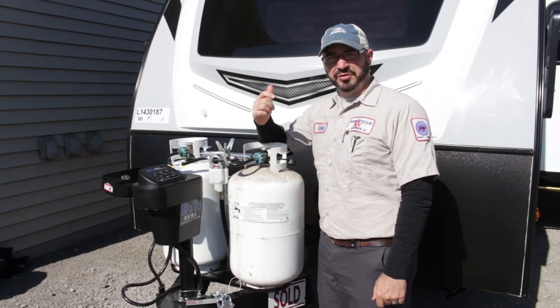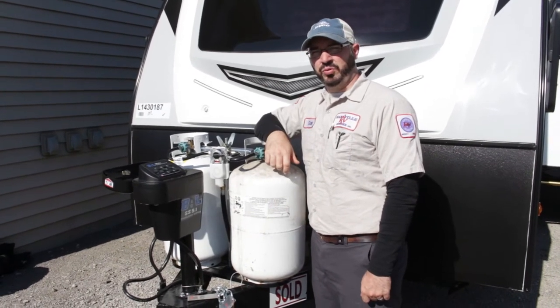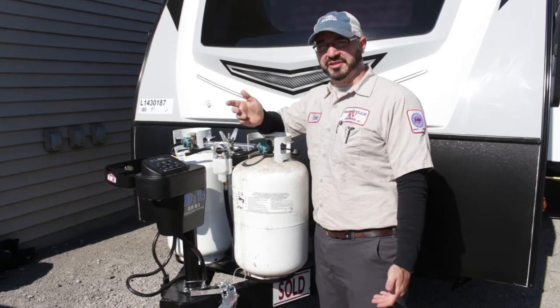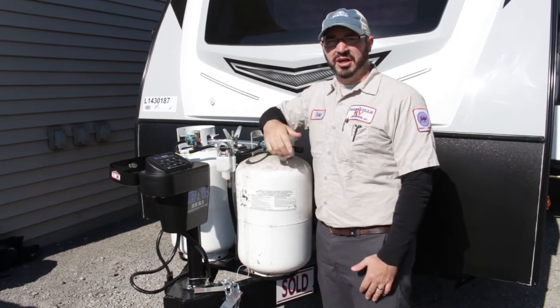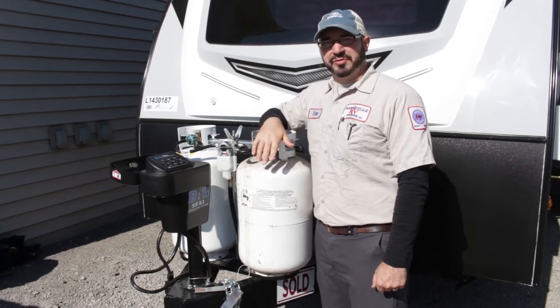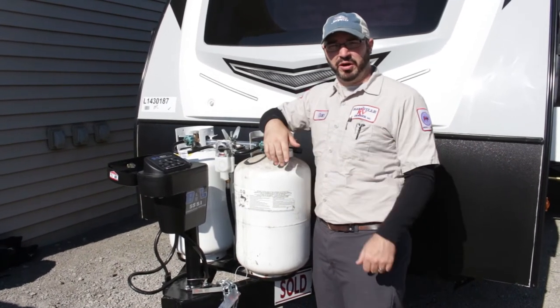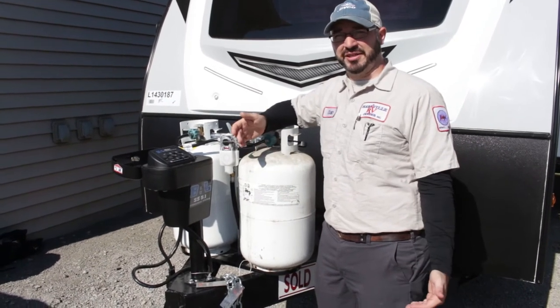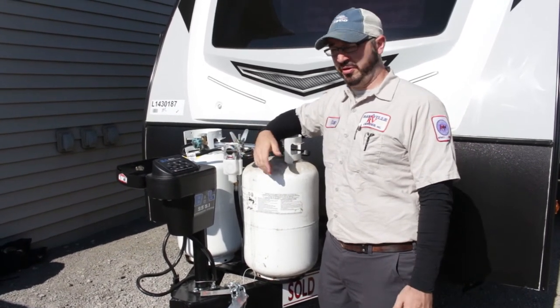Hi, I'm Dan. I'll be showing you a walkthrough on a Jayco Whitehawk. This walkthrough can also be used on Jay Feathers as well — there's a lot of similarities between components and appliances. So we'll start up front, do a little walk around, and I'll explain things as we go. If you ever have questions about anything, feel free to contact us later either by email or give us a call.